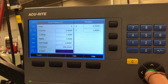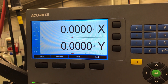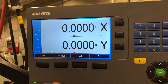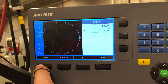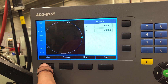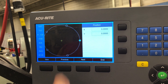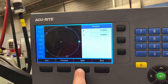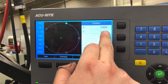Then you just go back, hit Run, and it will tell you where you need to be using those red dots to give you a visual indicator. If you want to see the layout, just hit View and it will show you in blue which hole it's indicating for you to go to at the zero point. Then if you hit Next, it'll move on to the next hole — move to zero to this position indicator.